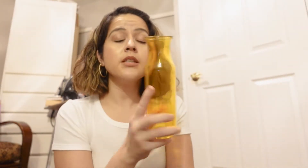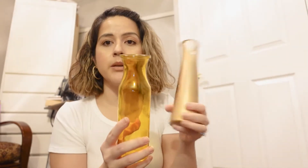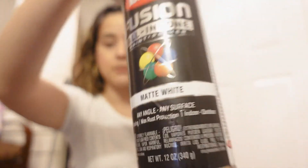I went back to Dollar Tree and they had a lot more different vases. I grabbed this one — it's a different style than what I was going for, but I'll still end up using it. My whole idea is to have a lot of vases, a lot of flowers, a lot of candles, a lot of white, gold, and greenery. I also got this one — it's a sparkle gold. And I also have a matte white that I'll be painting some stuff with.